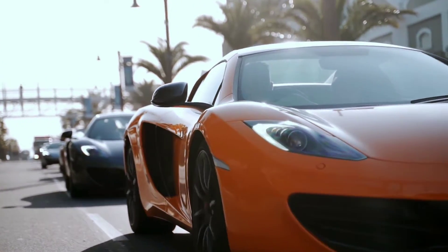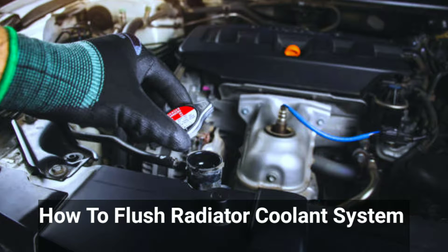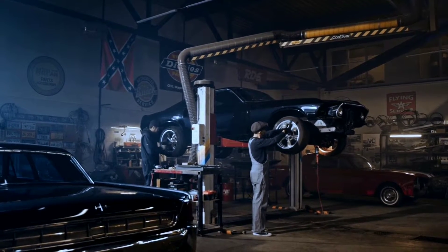Hello, car enthusiasts. Today, we have an essential topic for you: how to flush your car's radiator coolant system. Regular maintenance like this can keep your engine running smoothly and prevent costly repairs. So, let's dive in.